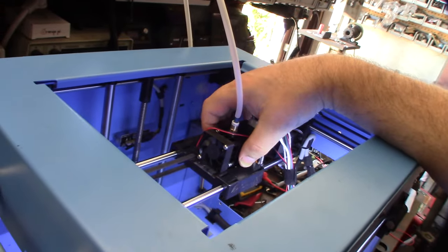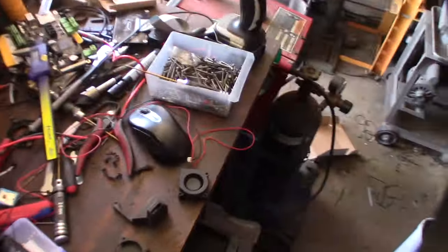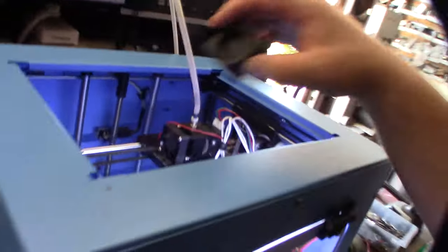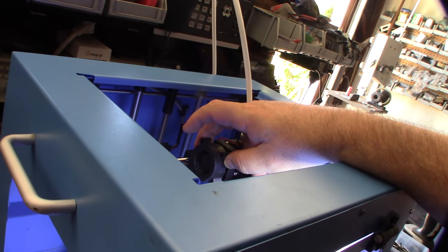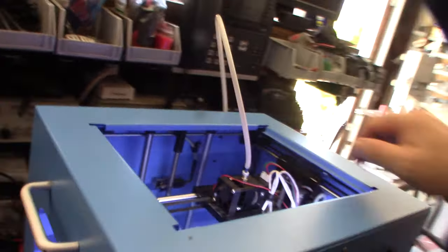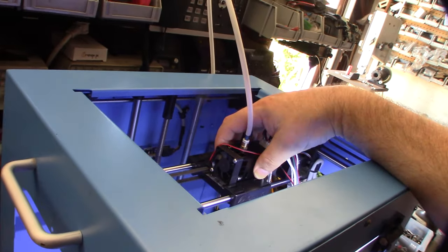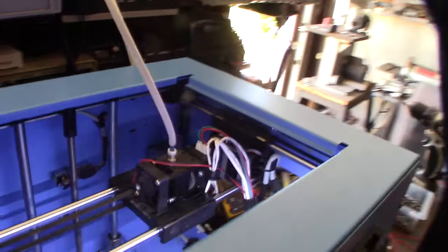I designed a new cooling duct for the park-only fan last night in Fusion 360. Originally this printer had a 50x15 fan, and I wanted to go to a 40x20 fan. The primary function of this printer is high-temp materials — ABS, nylon, polycarbonate.